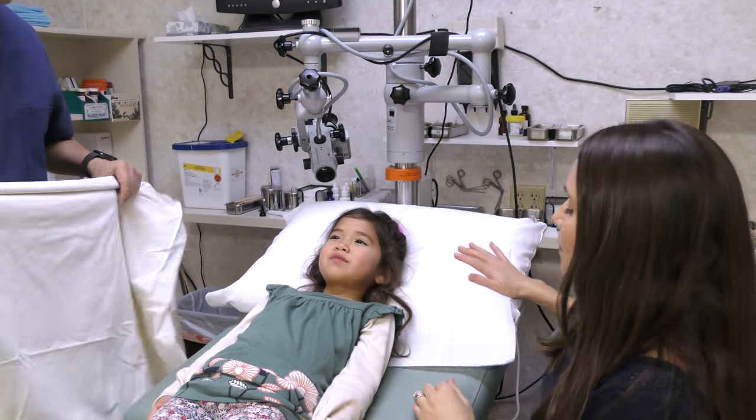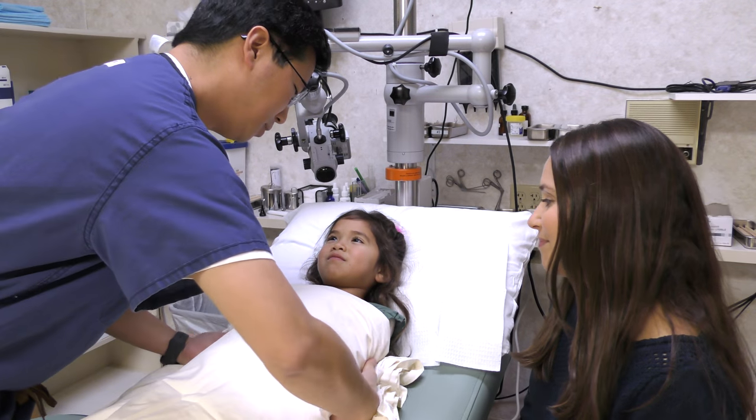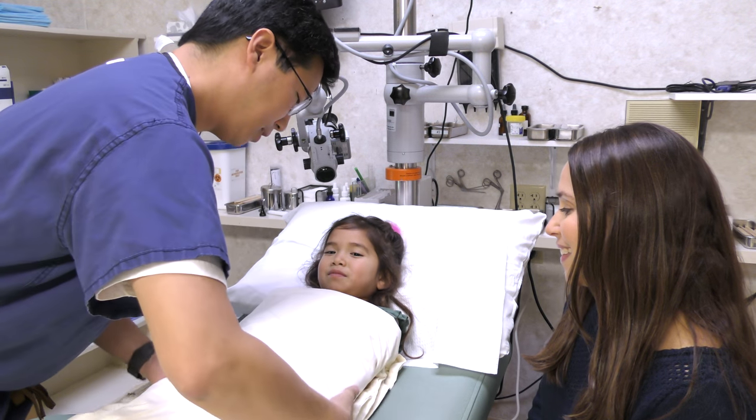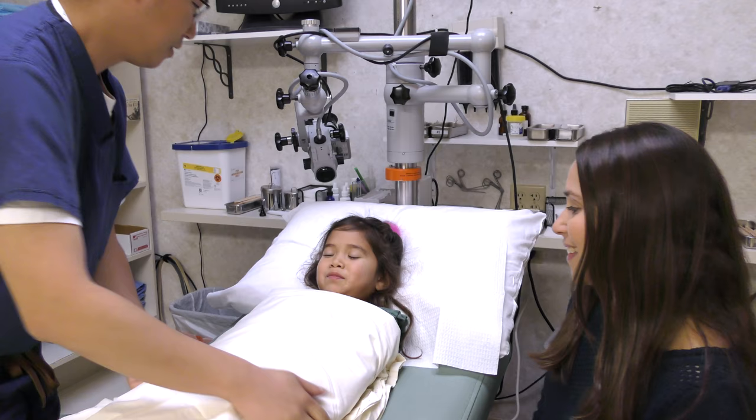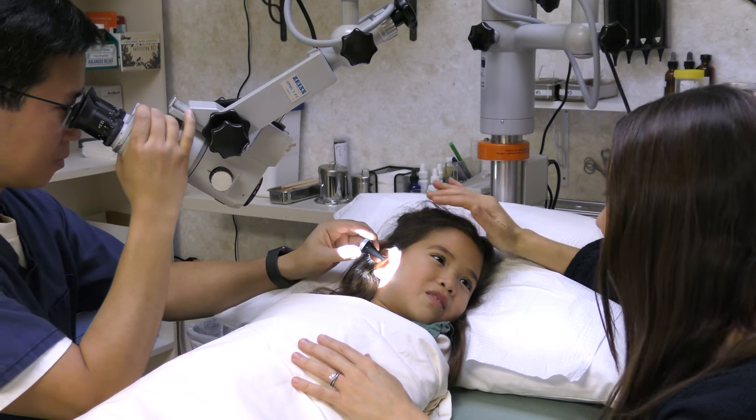Here's an actual video of a tube placement in an awake child. Note that the child is first strapped in a bedsheet to keep the hands down. The parent is present to keep the child as calm as possible. The same steps described already are then performed.